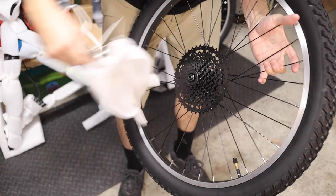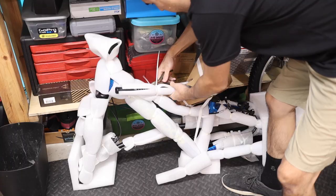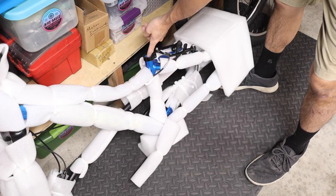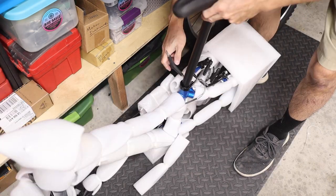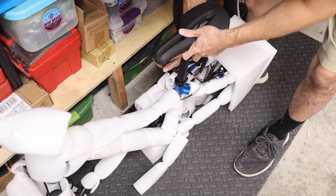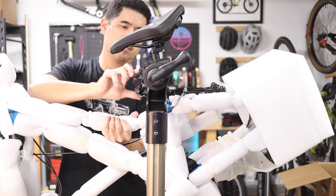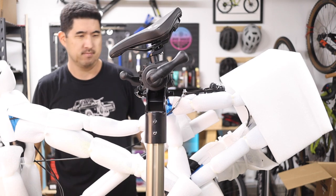For the rear wheel, snip off the zip ties and remove the packaging from the cassette. Then clip off the seat post and remove the packaging. Spread a thin layer of grease on the inner surface of the frame's seat tube and slide the seat post in. Secure the seat post with a 5mm allen wrench. If you have a work stand, you can clamp the bike from the seat post to make the process easier, but it's not required.